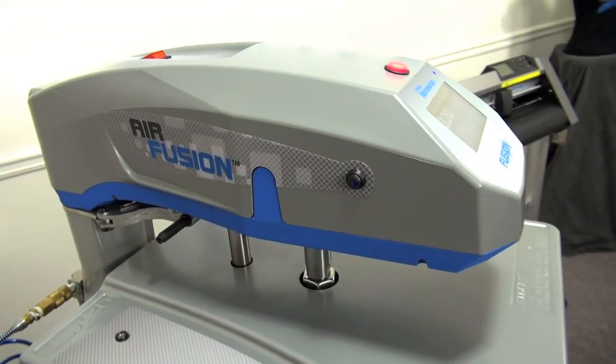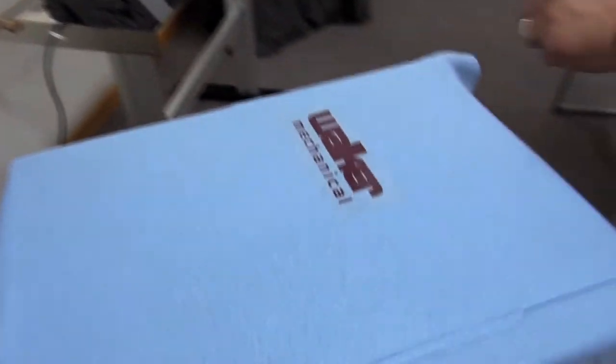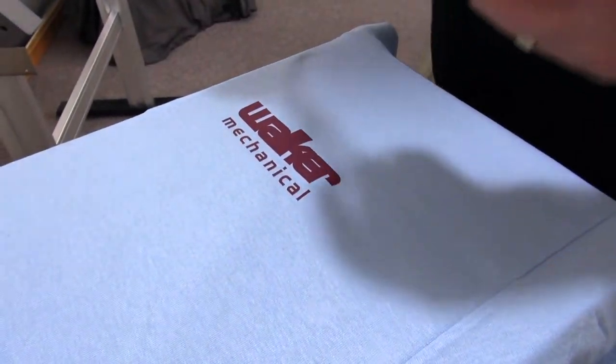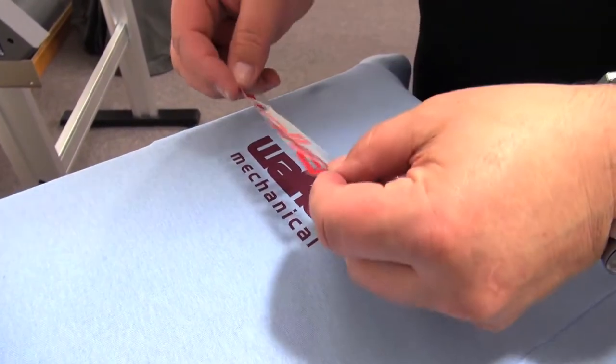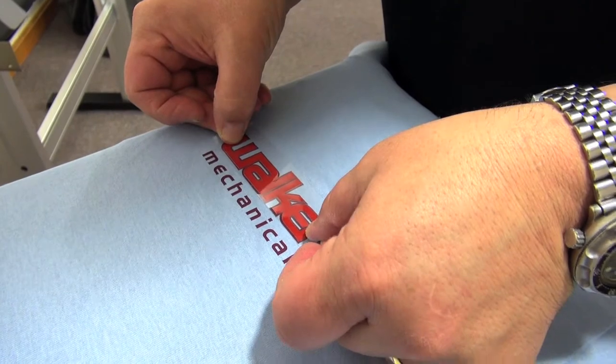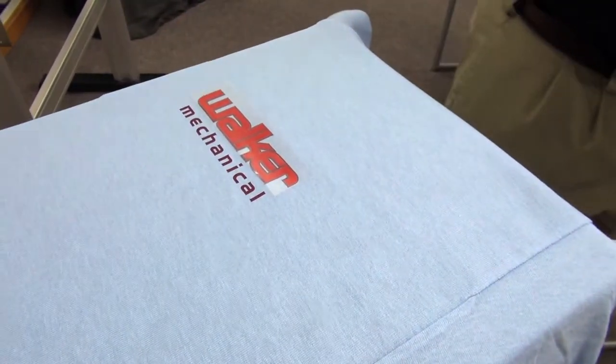With the help of a ruler or a t-square you can easily find your placement. In this case we're using fashion film, where we'll heat press the background first for a couple seconds and then easily align our foreground. Notice how we hang all buttons, seams, and collars off the edge of the press to make for a nice even heat press application area for good pressure.